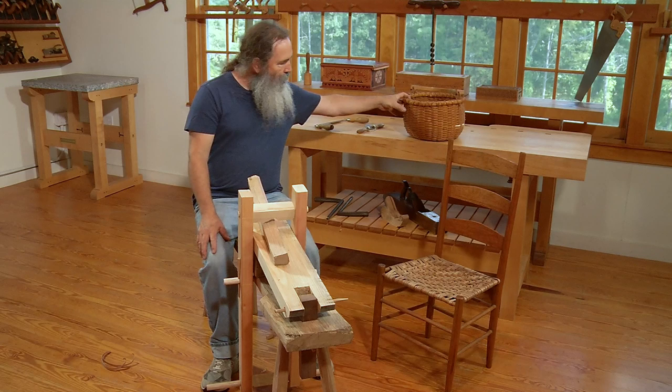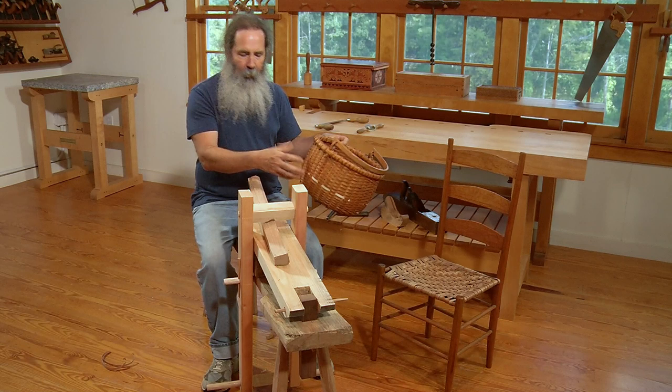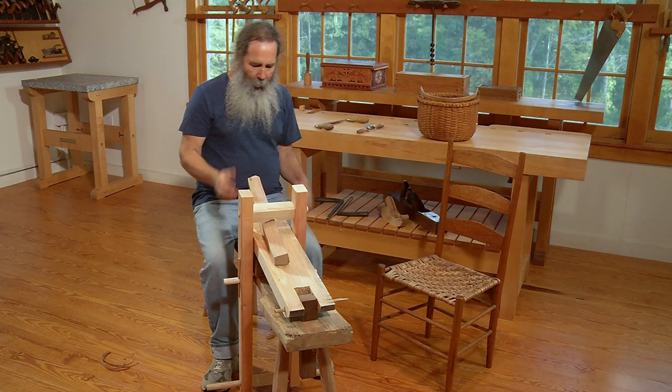That chair has served me well since about 1987 — the same year I made this basket. It's made out of ash, and all that ash was split out of a log, trimmed at a shaving horse, and then pounded apart. The oak rims were also shaved here and all fitted together.